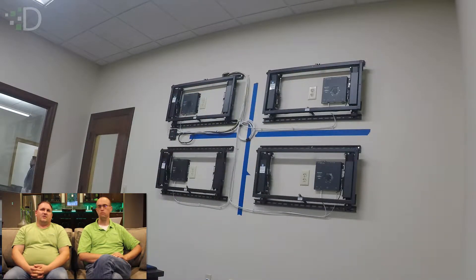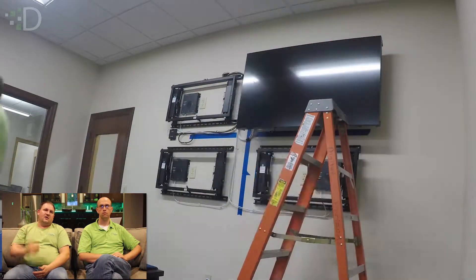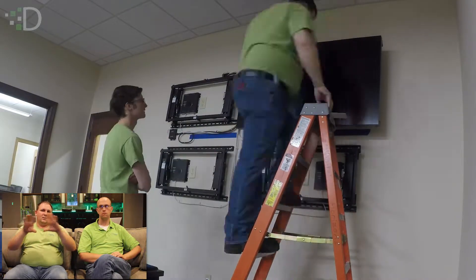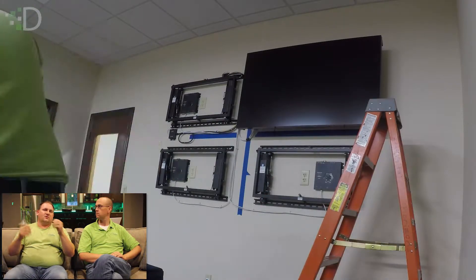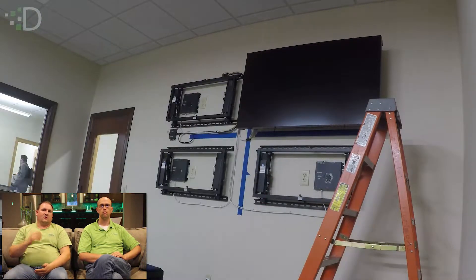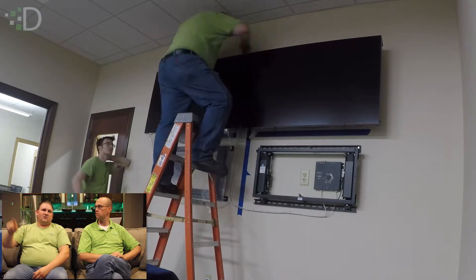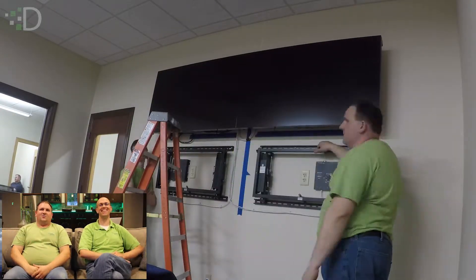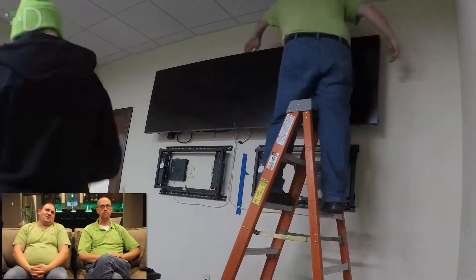A Crestron touch panel in the back gives them the option to just click and drag whatever they want to configure to the two-by-two window. It's super easy — they can come in and hit presets, like the PC as one big screen or the PC in a quad view. They can go into an advanced page and literally say: I want PC three in the lower left, PC one in the upper right, Air Media in the lower right, and the football game in the bottom left. They can also pick which audio source they want — they could be having a meeting while listening to the football game if they really wanted to.